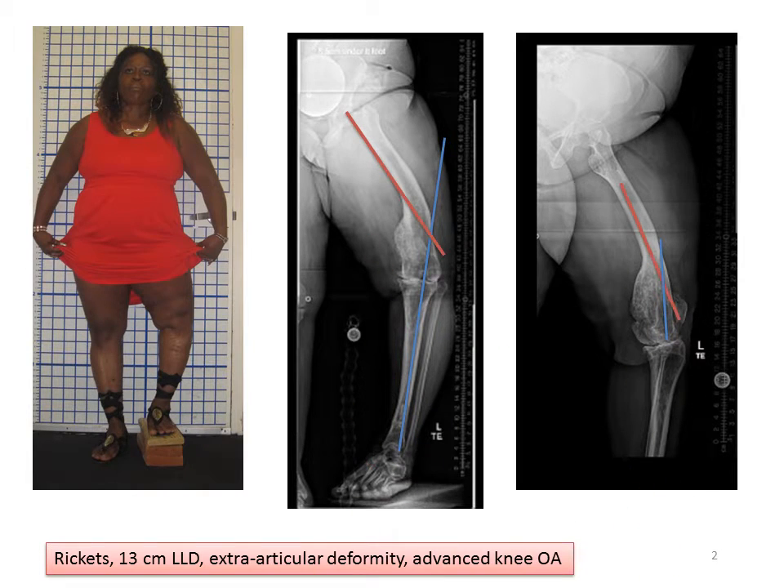In planning the operation, you can see that the apex of the deformity — the intersection of the red and blue lines — is in the distal part of the femur, shown on the AP x-ray and the lateral x-ray. So we have to perform the osteotomy at that point, straighten the bone, and proceed.